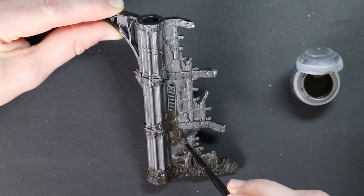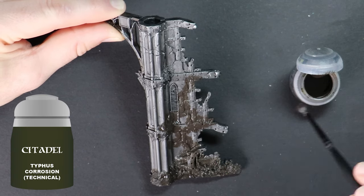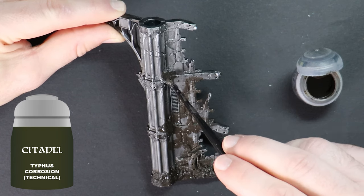Typhus Corrosion again and no change here. Paint it with heavy coverage if you want a heavily weathered effect, or use it more sparingly if you just want some contrast in your weathering areas.